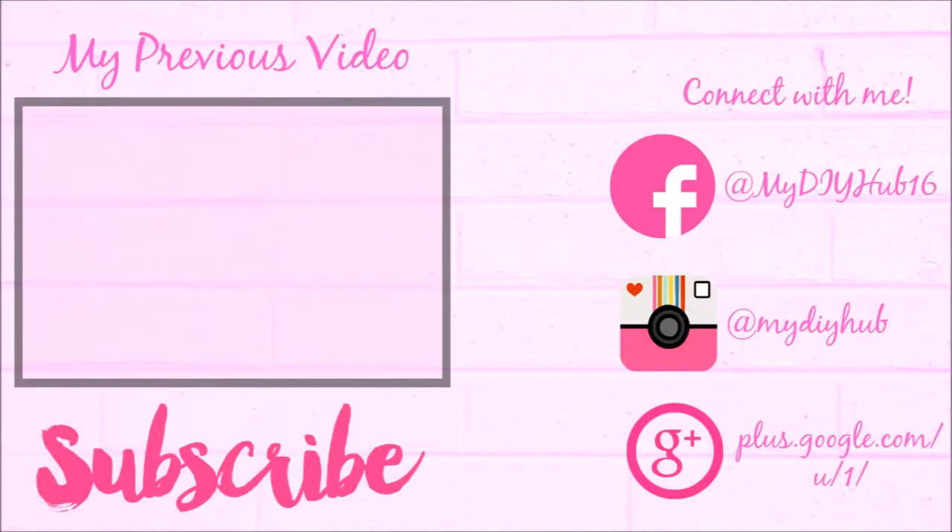Thanks for watching, guys! If you like my videos, please like, share, and subscribe to my channel. Bye guys!